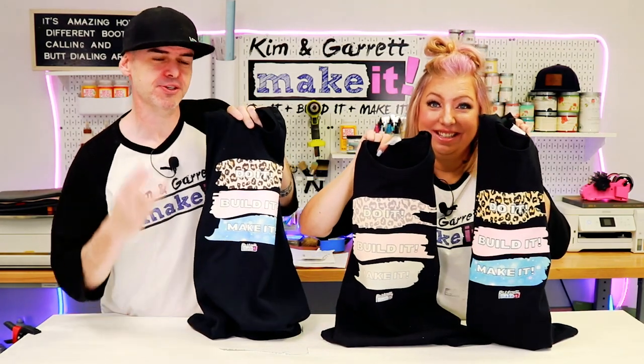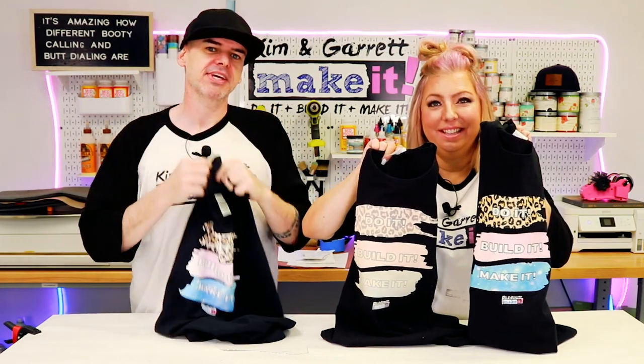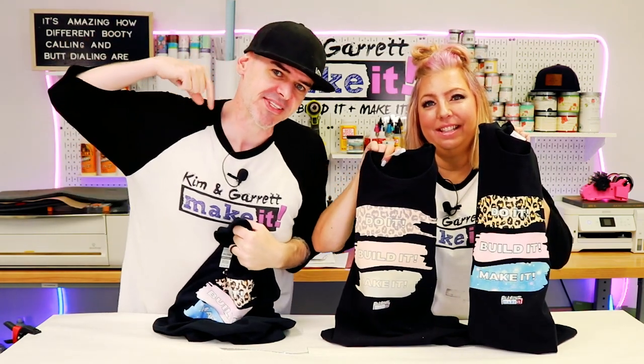We just printed on dark cotton t-shirts using three different methods: Glitter HTV, Flock HTV, and Printable HTV. We'll show you which one we like the best right now.